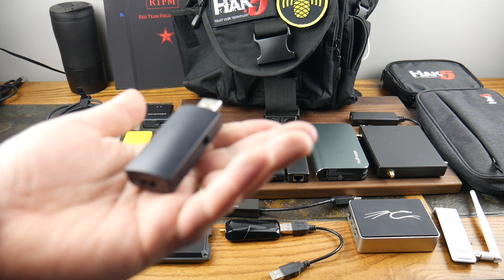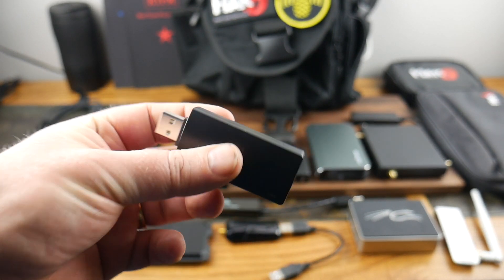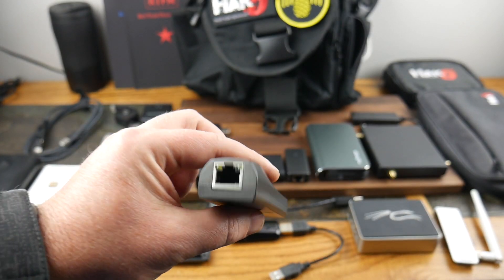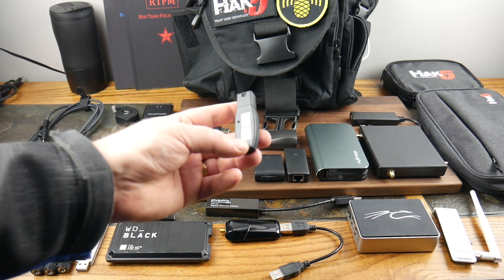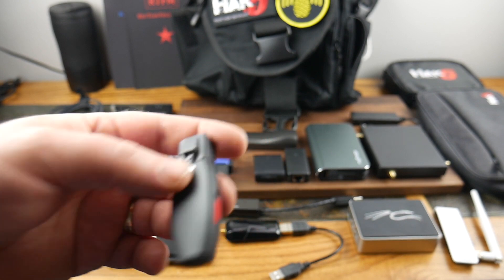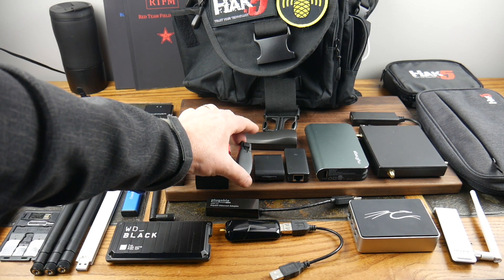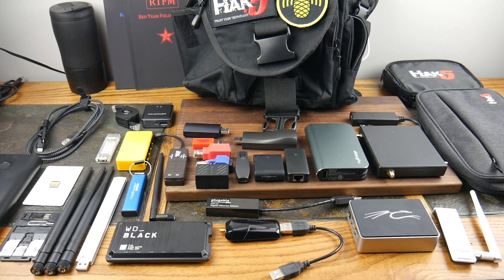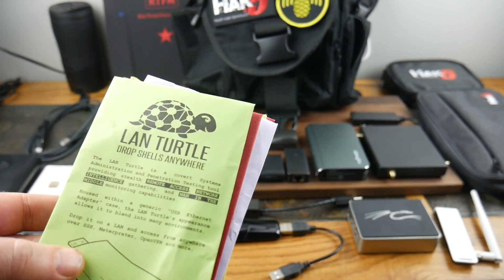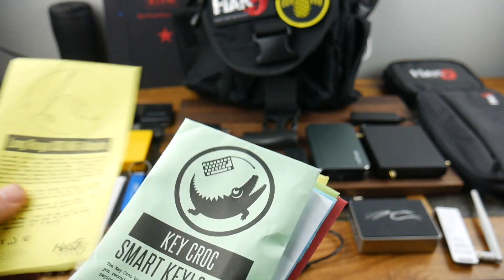This is a Bash Bunny and this is a USB Rubber Ducky — you can inject scripts with it, plug it in, and you're done. This is a LAN Turtle, great for sniffing packets on a LAN, and you can use it remotely which is really cool. And this one is the Shark Jack — you put it on a network. I keep all the little envelopes these come in so I can refer to them when I forget what they do.